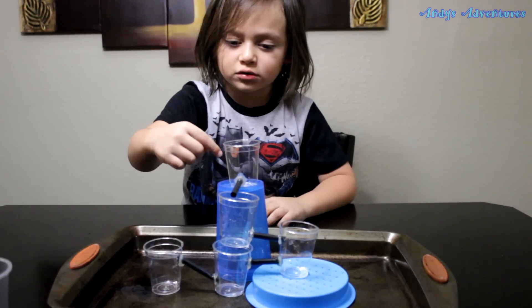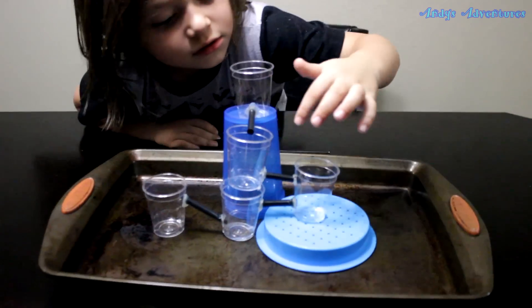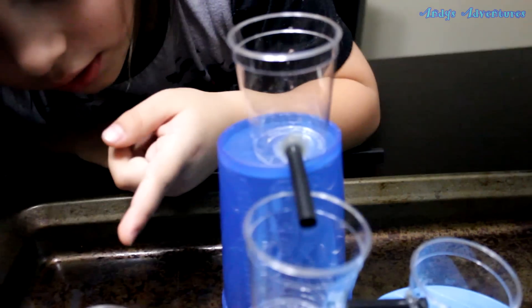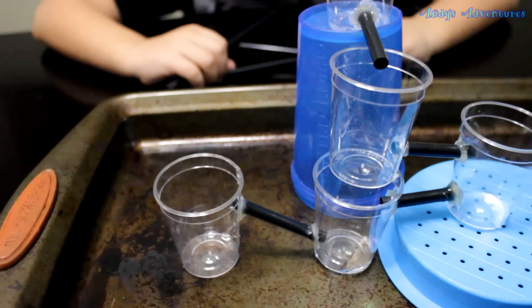What it does is the straws make the water go to these other cups — it'll go inside here, to here, to here, to here. And you have to see and guess which one is going to fill up first. You have to guess.